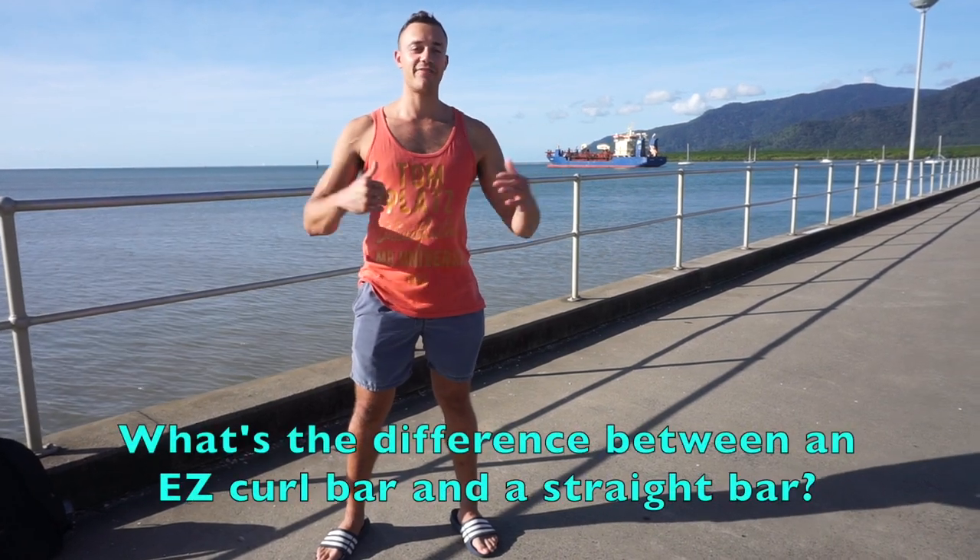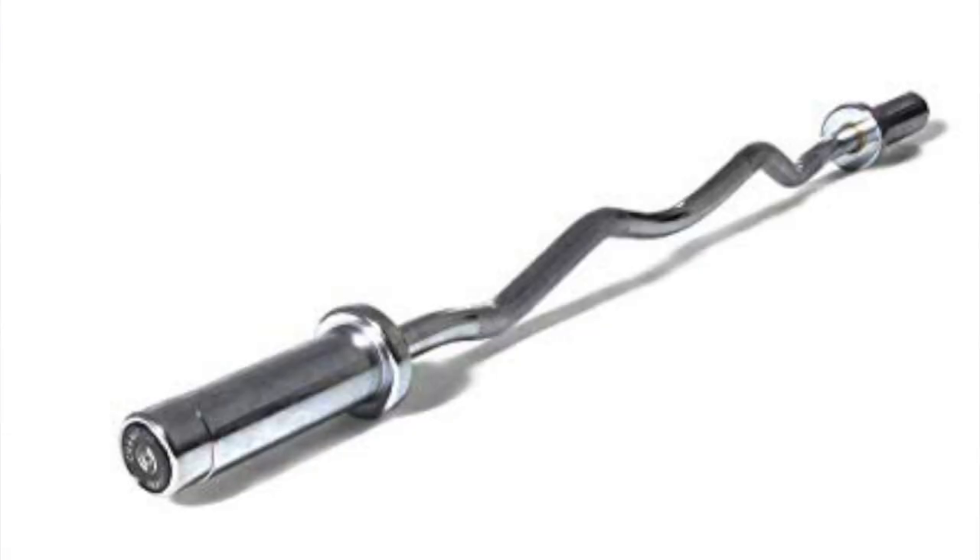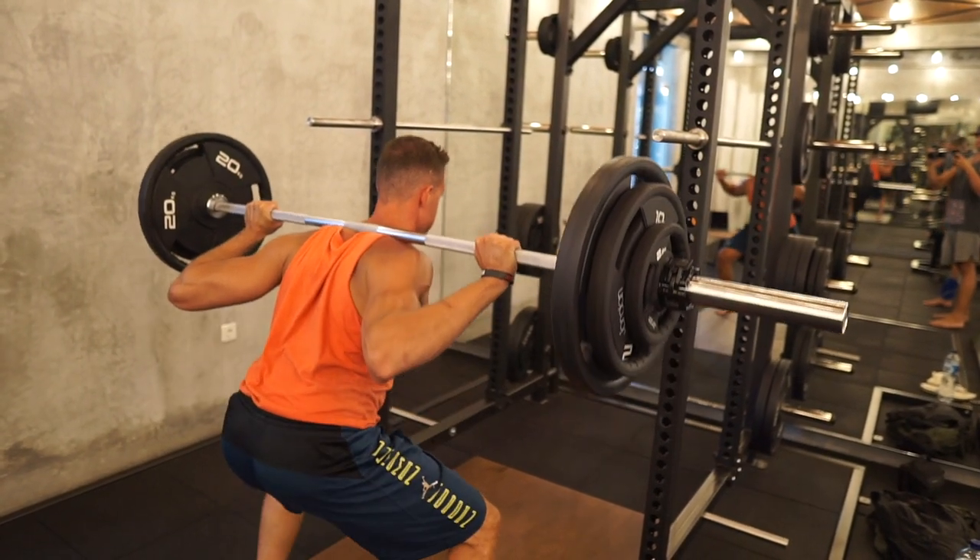A question I get asked all the time is: what's the difference between a curl bar and a regular straight bar? The main difference lies in the shape — the curl bar has a W shape that changes your hand positioning during exercises. The curl bar is mainly used for curls to target different muscle groups. A straight bar can be used for squats, deadlifts, and all different exercises. The curl bar is great for both the biceps and triceps, and as a result of working your arms, you'll also be working your forearms for thick forearm development and better grip strength. The curl bar is versatile, but mainly works the arms.